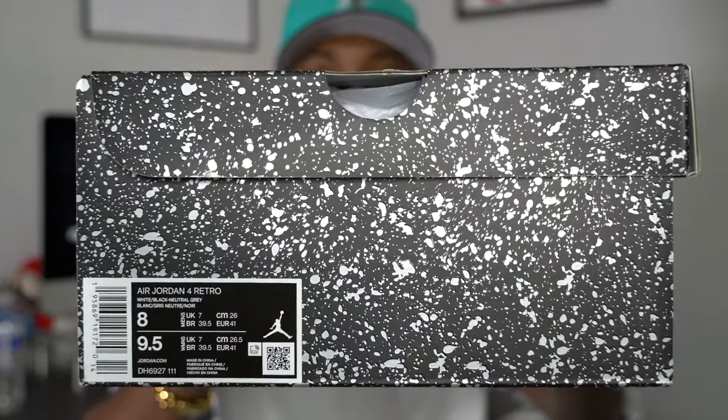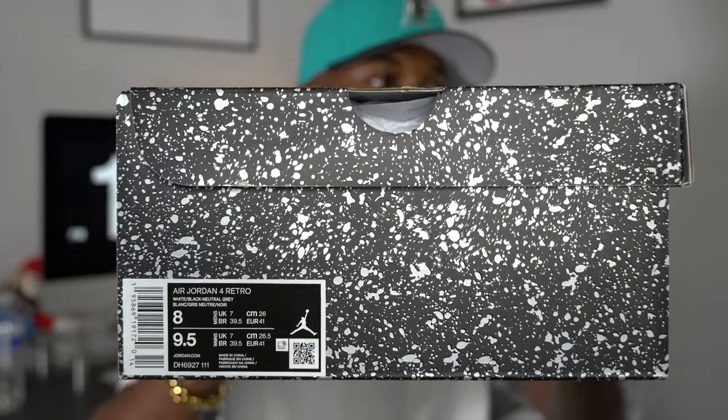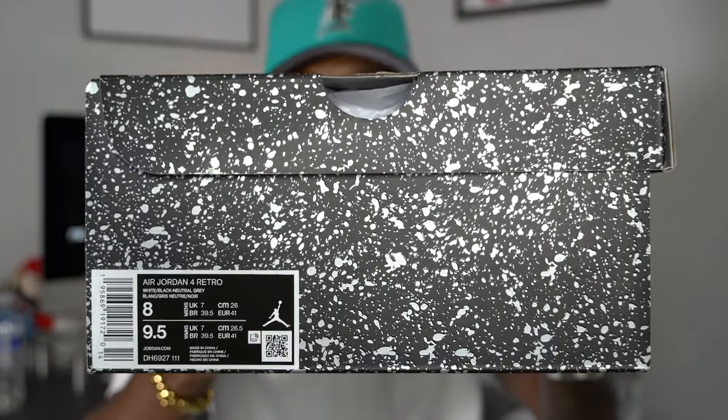Let me hit on a few details on this shoe. Retail is $210 — definitely a hefty retail price. Jordan Brand ain't playing. Pricing was just all over the place, but it was $210. I think Nike was charging $199. The Jordan 4 Military Black is basically getting its color blocking from my personal favorite Air Jordan.